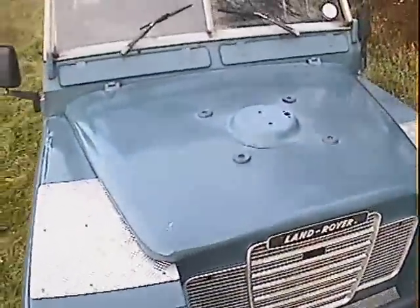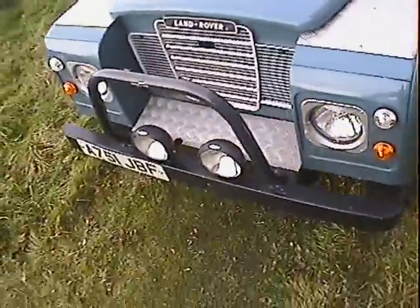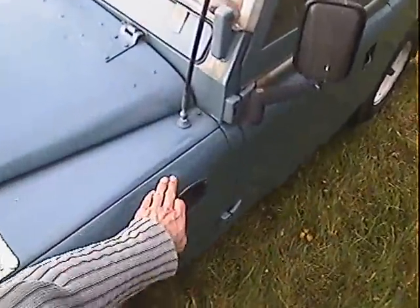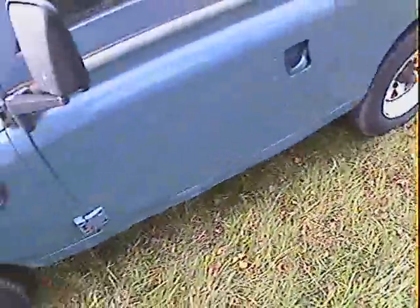Looking down the near side, we've got a dent just there. The sill protector on the near side is a bit crinkled — it's actually got a slight split in it just there. It's obviously caught a rock or something at some point.